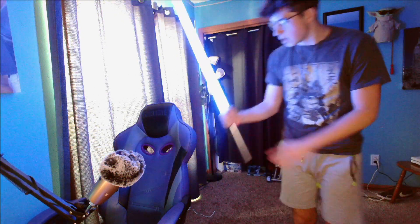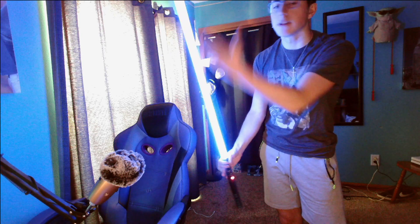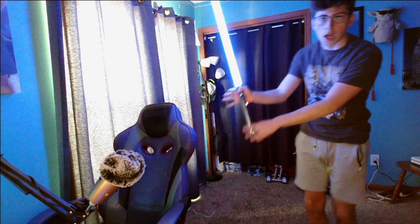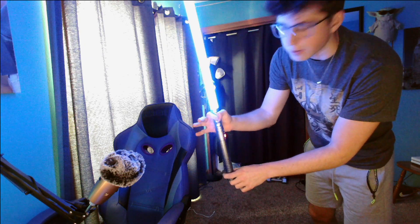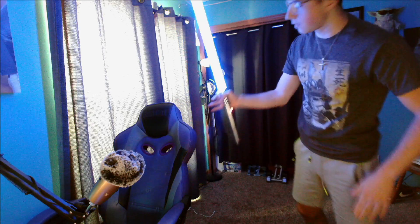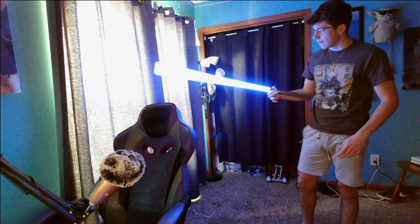Most lightsabers are heavier by the blade — they're long and heavier because they have things in the blade. You're going to want to use that to your advantage. You always want to have your thumb wrapped around like this. You can also have your pointer finger up — it's just preference — but always have your thumb like this. Then you kind of let the lightsaber fall and use that momentum to bring it back up.